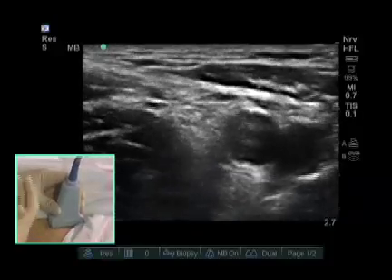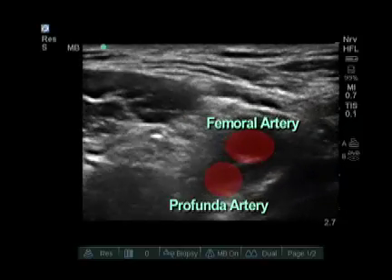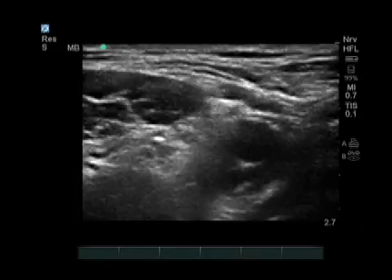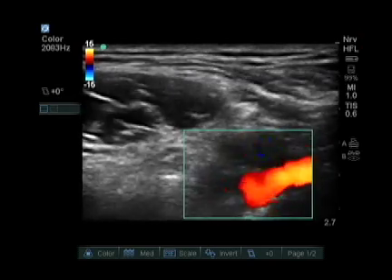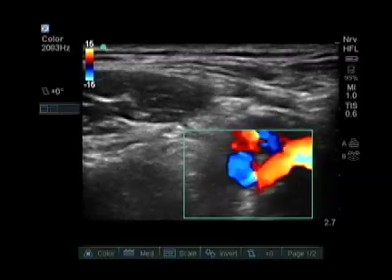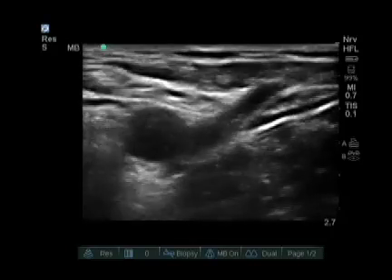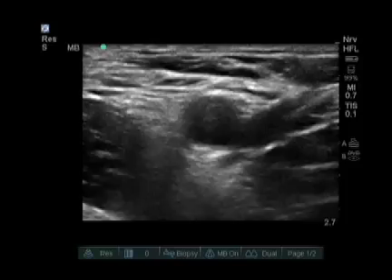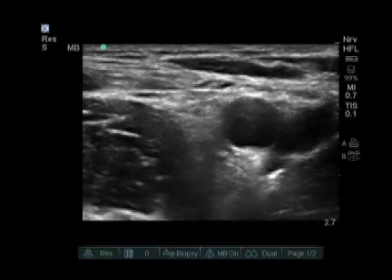If your probe is placed too distally, the femoral artery is going to split into two femoral arteries. Here you can see a pulsating profunda femoral deep, as well as a true femoral artery superficial. Putting color flow on that, you can see a pulsating artery deeper and a superficial femoral artery as well. The vein is on the left, represented in red. As we move cranially, those two arteries come together. When we look laterally from there, the nerve has also come together from many branches, forming one femoral nerve. We can see the femoral nerve best when the artery also comes together.